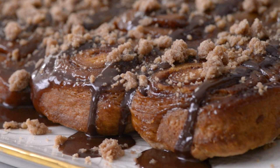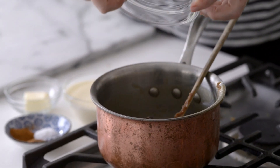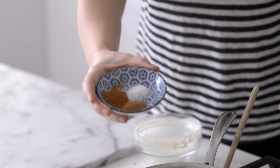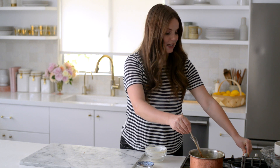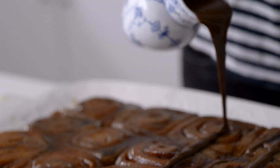While everything's baking, I'm going to finish up by making my chocolate sauce. I have about four ounces of chopped chocolate, a cup of cream, a half teaspoon of salt, a teaspoon of cinnamon, and a quarter teaspoon of nutmeg. I'm going to let this melt together and then add the butter at the very end. The sticky buns are out of the oven!